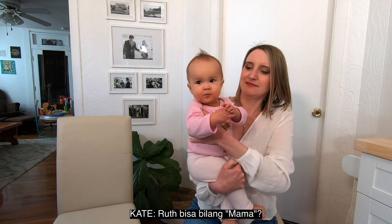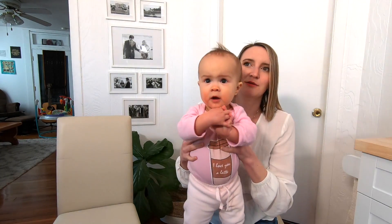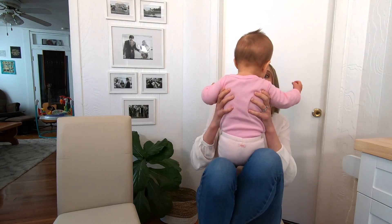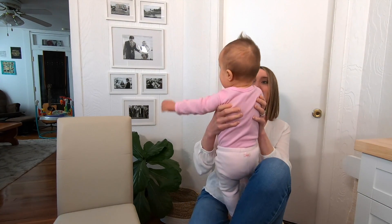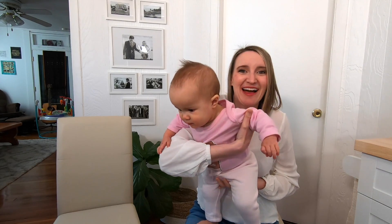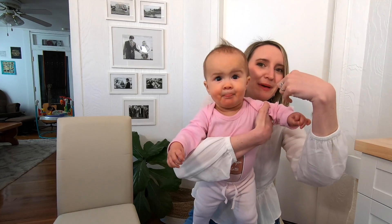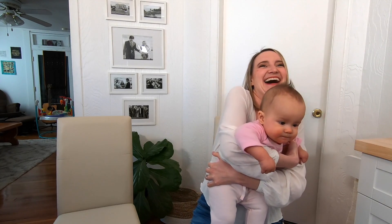Can you say mama? Mama. Say mama. Mama. Yeah, it's good. Say mama. Mama. Papa. Papa. Papa. Papa. Mama. Papa. Papa mana? Yes.